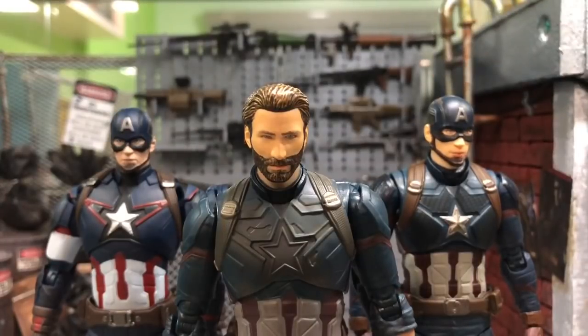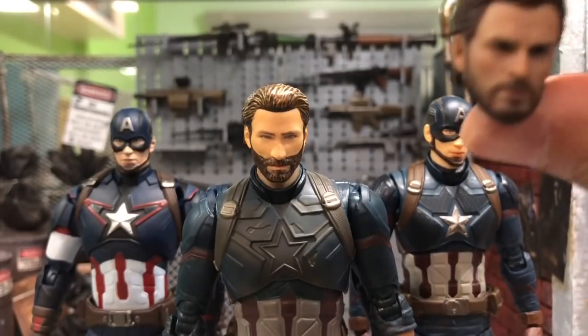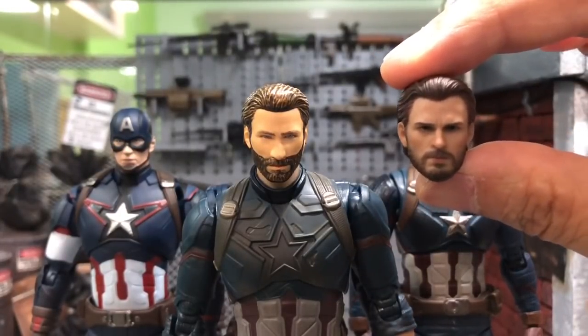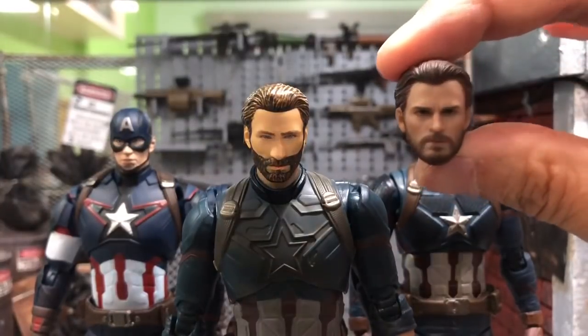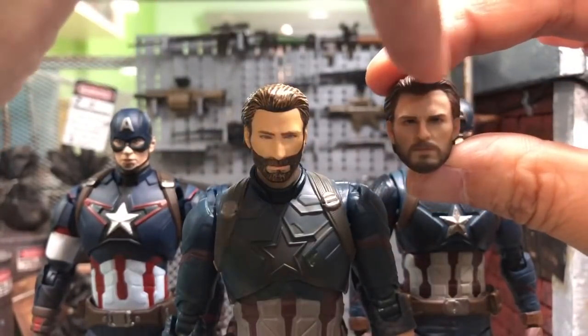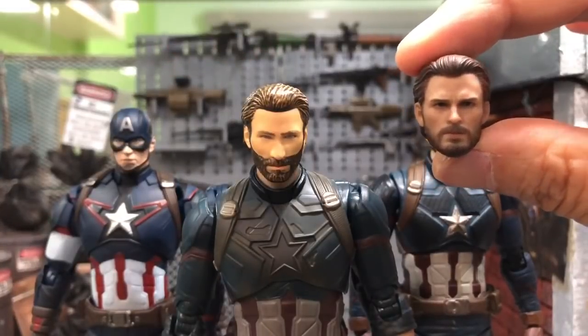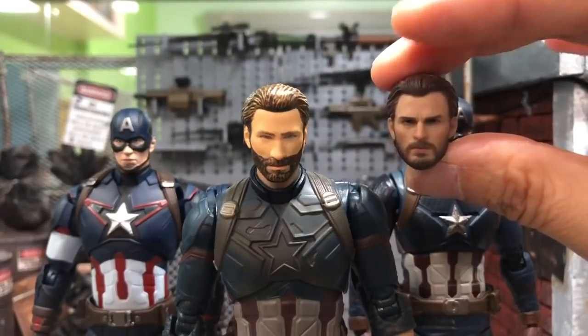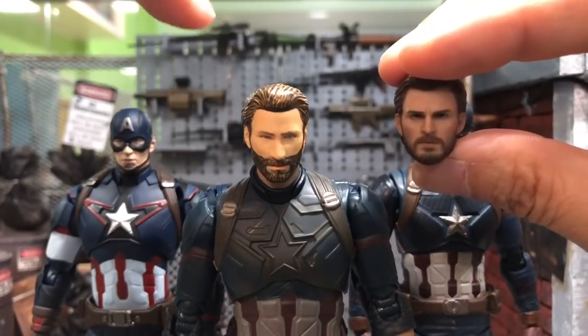This is the original SH Figuarts masked head from the Infinity War Captain America — it looks very, very bad. That's why I replaced it with the one from Manipuls, which is much, much better. It's actually looking like the original, while the official one looks like a bootleg. It's a third-party head but it looks far superior to the original.